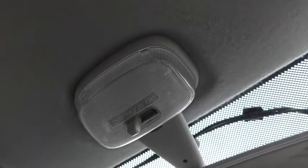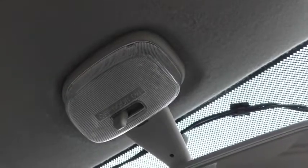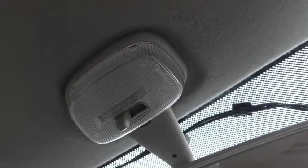I'm going to show you how to change the interior light bulb on my 2013 Suzuki Alto. It's very easy to do, but bear in mind that if you do try this yourself, you do it at your own risk.